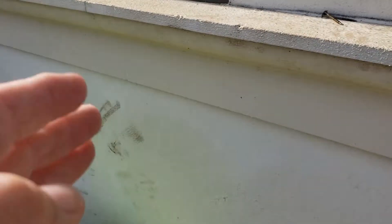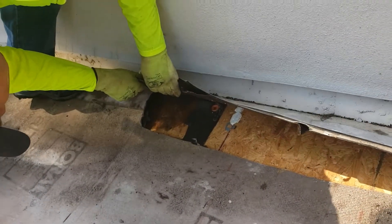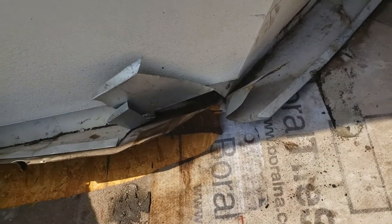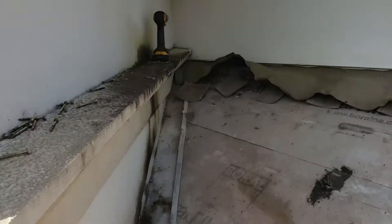If you bust this stucco out right there, there's a leak going behind our roofing. The roofing was tight — everything we're doing had nothing to do with us. We took this all the way to the corner.